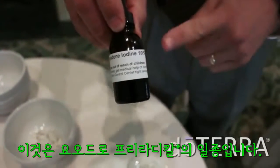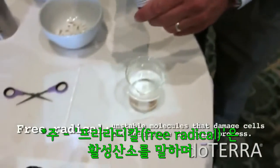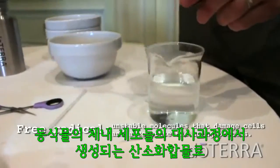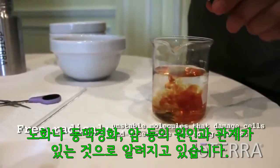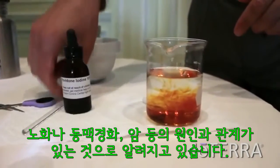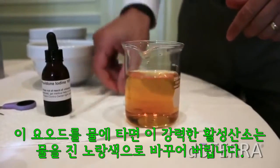Okay, so this is iodine, which is a free radical. But if you take some iodine and you add it to some water, and again, this is a powerful free radical, so we'll just add that in the water and it turns the water kind of that amber-yellow.